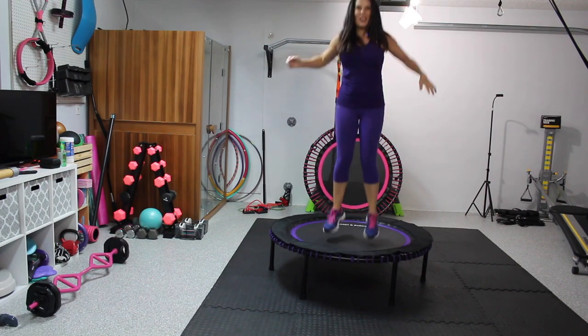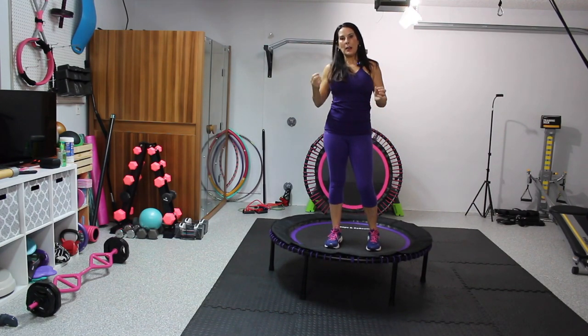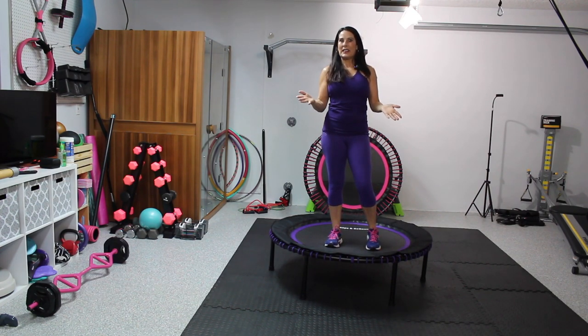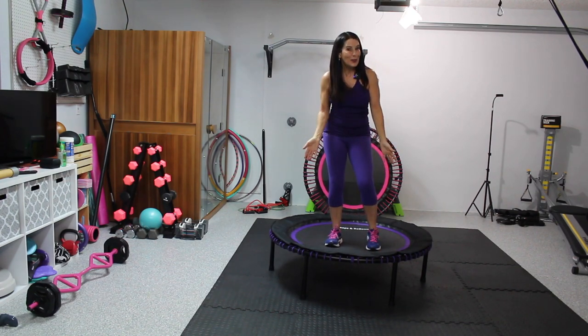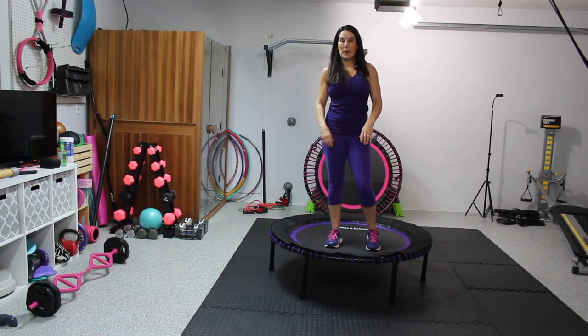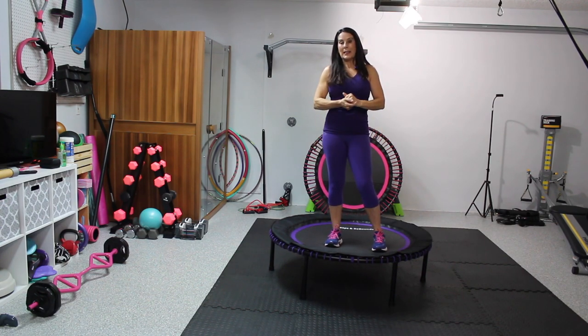I love that the rebounder has this edging all the way around over the bungees. You can really get some height on here. It is a great rebounder at a really great price. And also if you use my code Laura London 10, you'll get a 10% discount off of whatever rebounder you choose. I want to know what color you're going to choose — I chose the purple. And you can change out those bungees for different colors, and even change the mat.